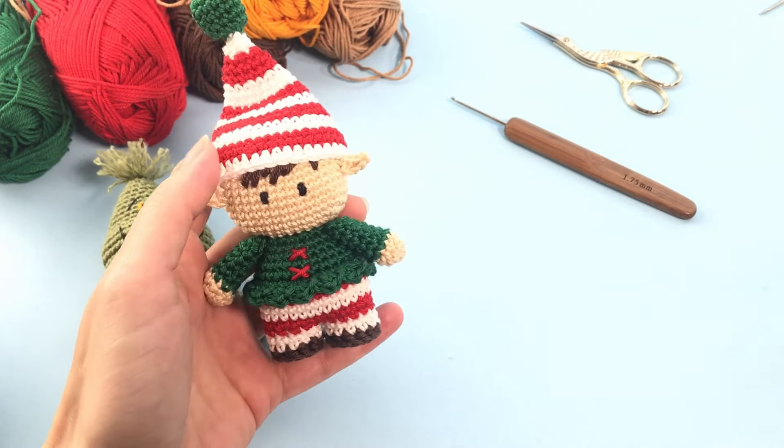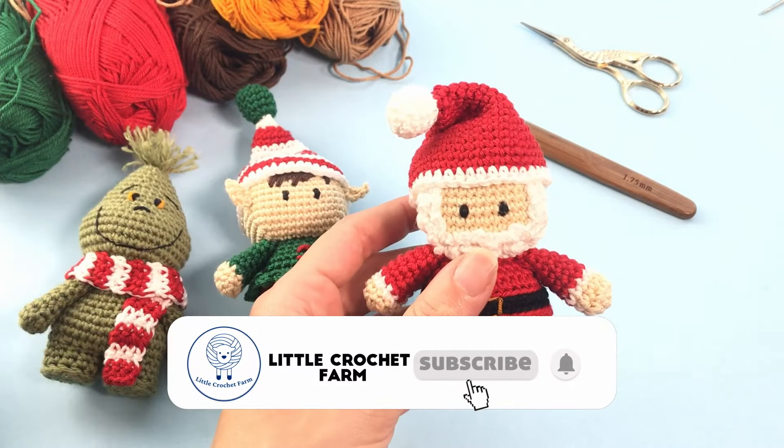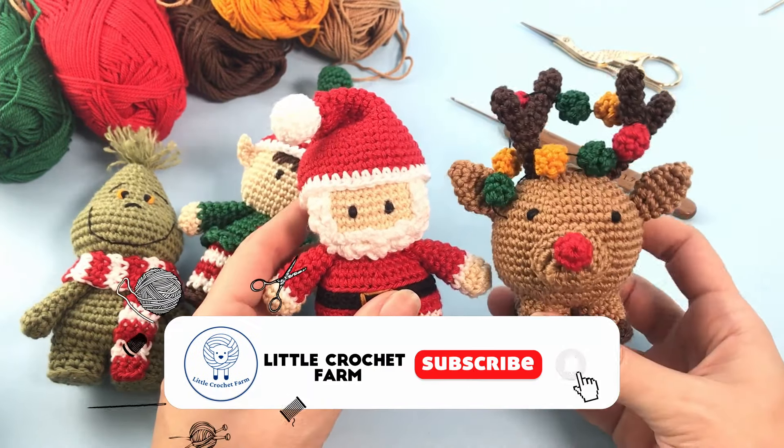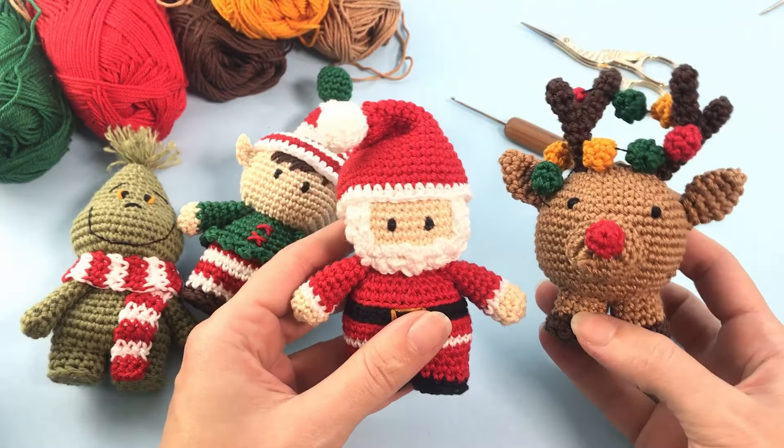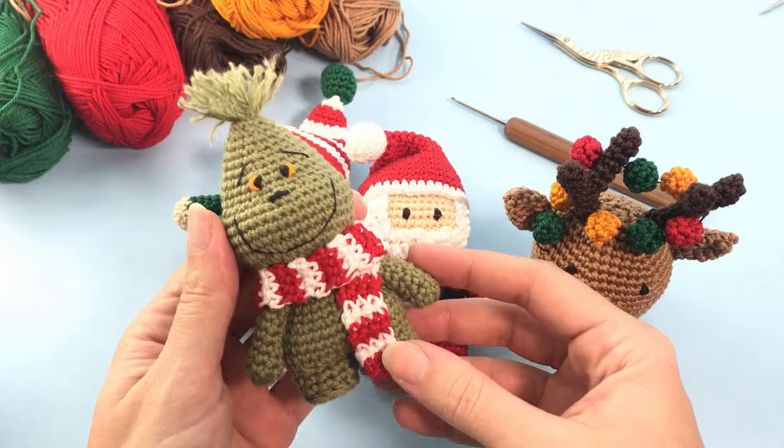Next week will be this mini elf. You already know the Santa Claus — it's already uploaded here. And to finish up I will do this little chubby reindeer. I really hope you enjoy, and let's start with the Grinch.